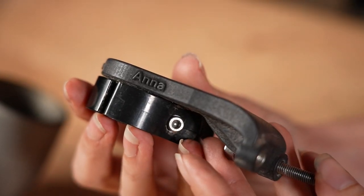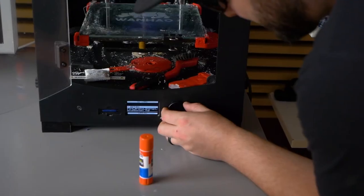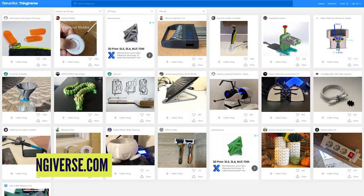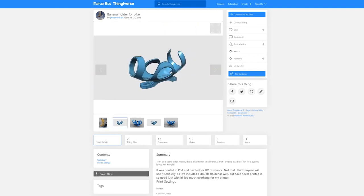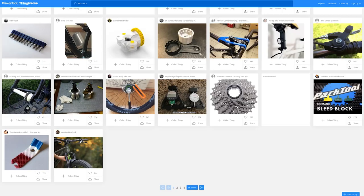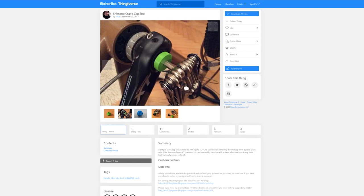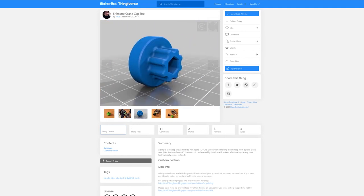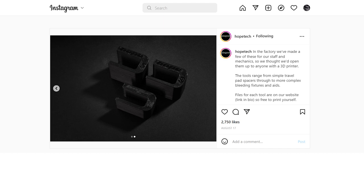3D printing in the bike world has to date been rather small scale, with small companies bringing things like custom Garmin mounts to the market. More recently, desktop 3D printers have become a relatively affordable home gadget, and thanks to websites like Thingiverse you can actually select designs for free and print them out yourselves. I'm not just talking about bike-shaped keyrings — I'm talking about hard-to-find tools like a Suntour fork cap socket or a Shimano crank cap tool. Even Hope Technology have acknowledged this movement by releasing open-source tool designs for their brakes, offering you the ability to print out pad spacers and even piston servicing aids at home.